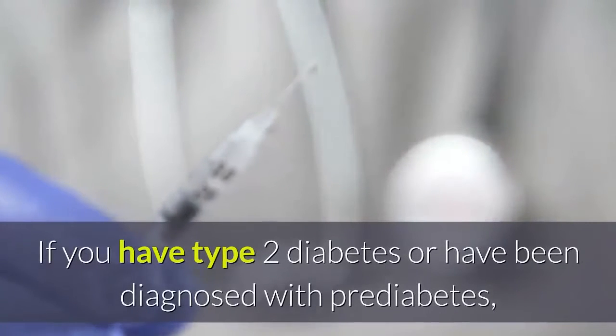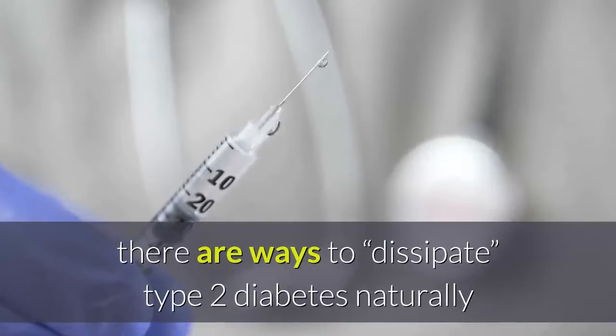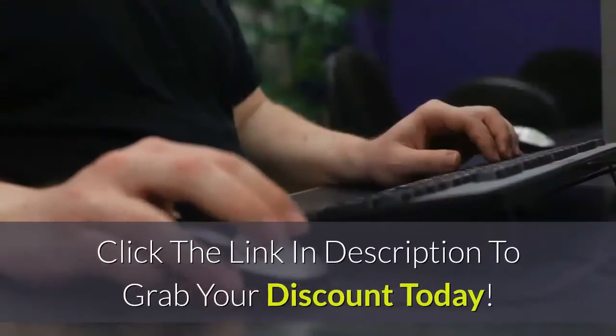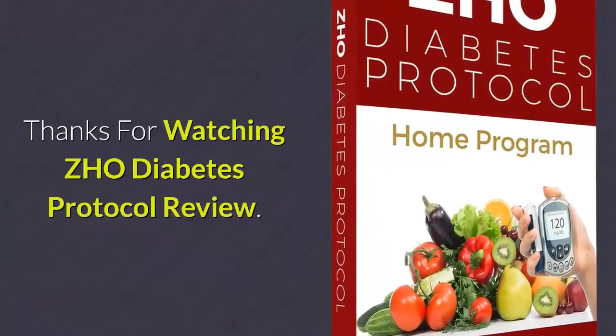If you have Type 2 diabetes or have been diagnosed with prediabetes, there are ways to address it naturally and safely without having to take medication. Click the link in the description to grab your discount today. Thanks for watching the ZHO Diabetes Protocol review — good luck!